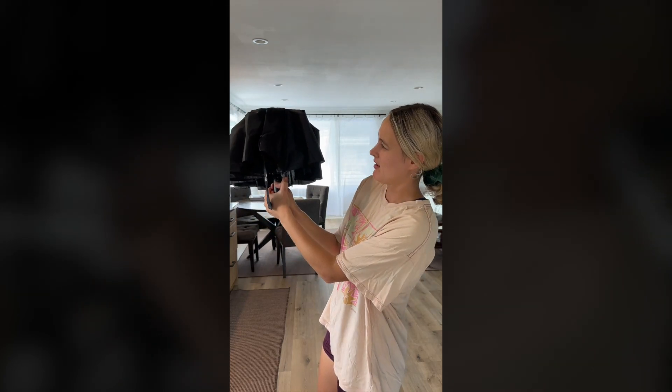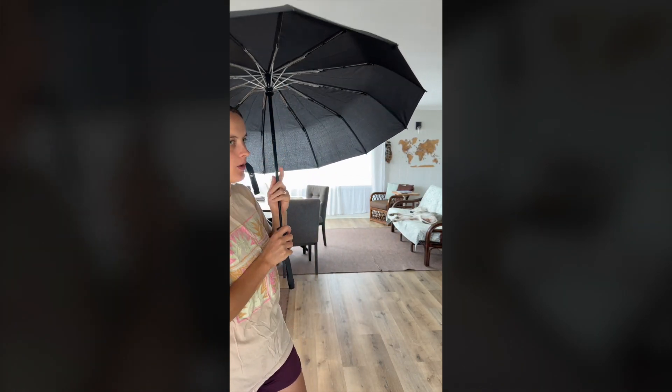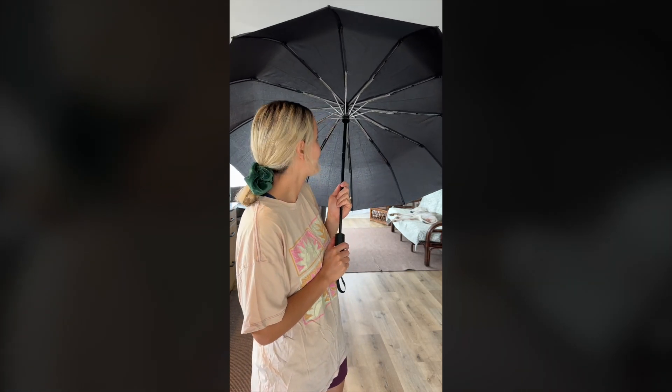The way you open it is you press the button. Pretty easy, and you can just tell that this is not going to open up with the wind like most umbrellas do. It's really really durable. The more we use it we're like whoa, this is a really good umbrella.